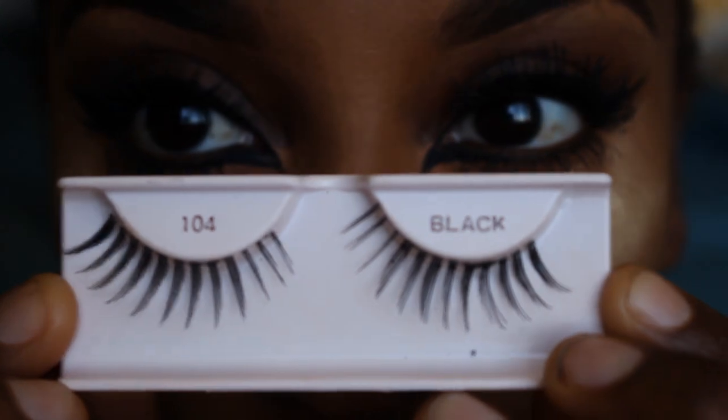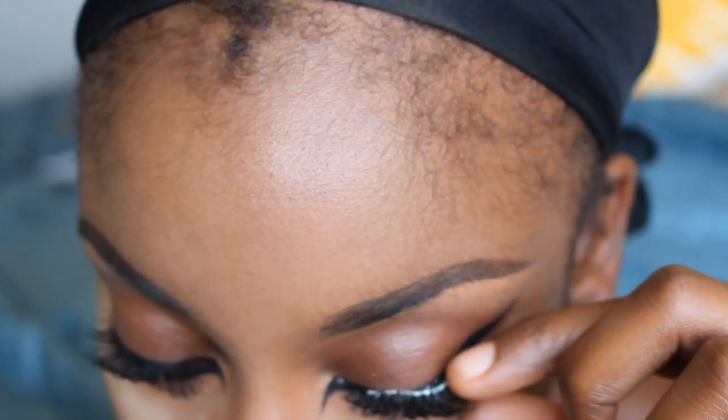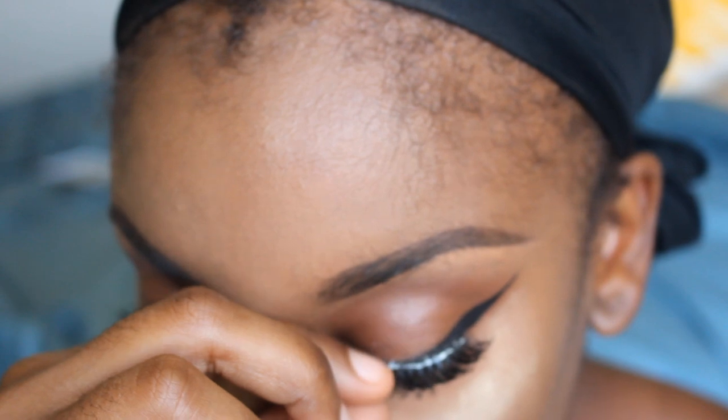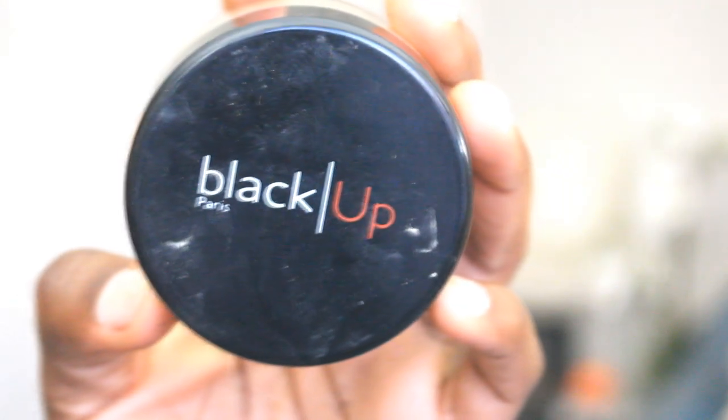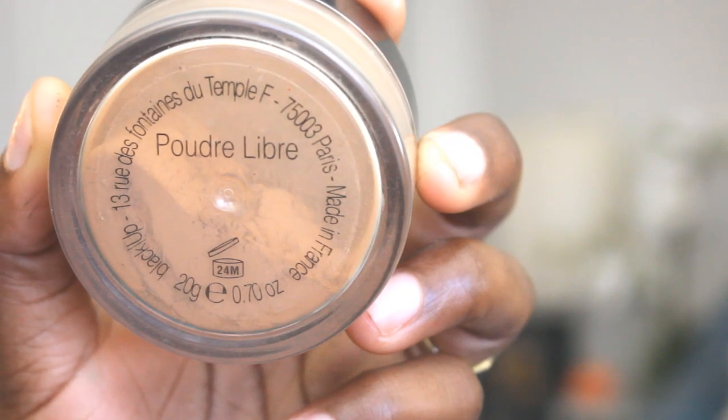These are the lashes I'm going to be using today. I'm really role playing today, so why not add lashes? These are number 1 on 4s. Then I'm going to powder — I used my Black Up Loose Finishing Powder and applied that pretty much all over the face for some extra added coverage.